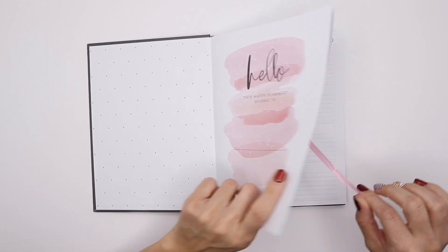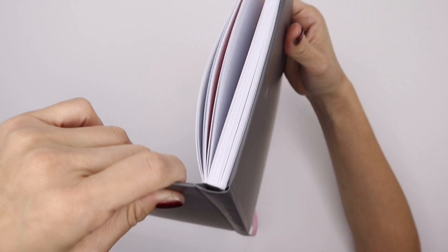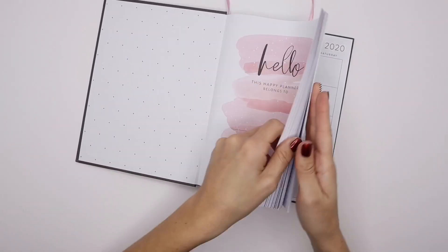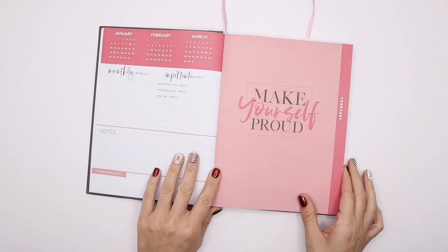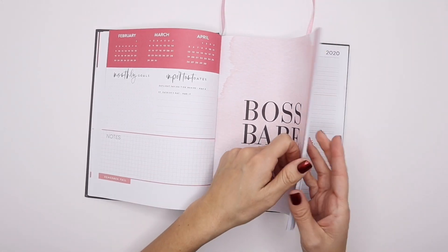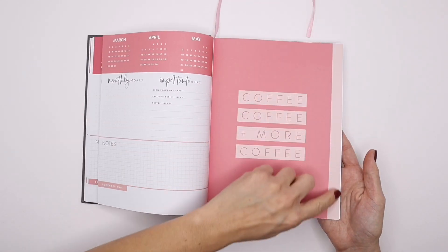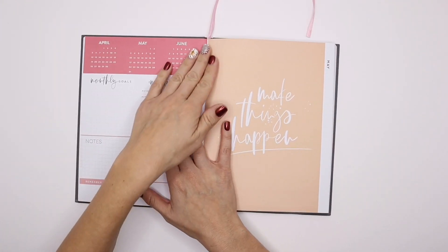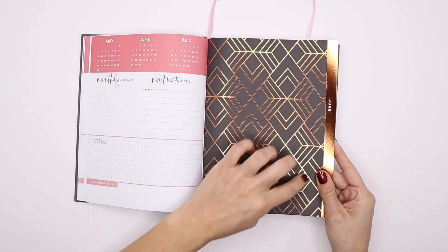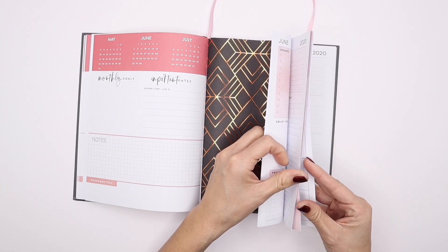I believe I saw some questions about the binding of it — so it is bound right here into the actual hardcover. Going through the dividers now: that's February, and now that we don't have those little tabs it takes a little bit to find each month. There's March, then April — and these are colored so you can see your months. There's May, then June. I like that copper color.